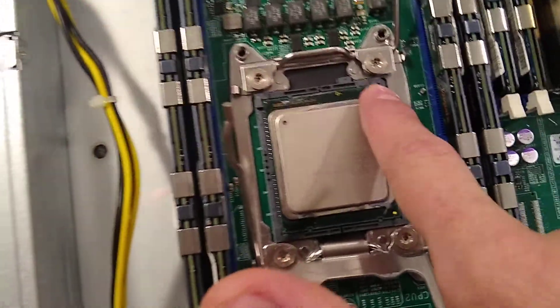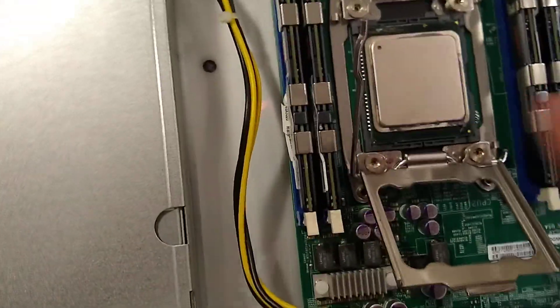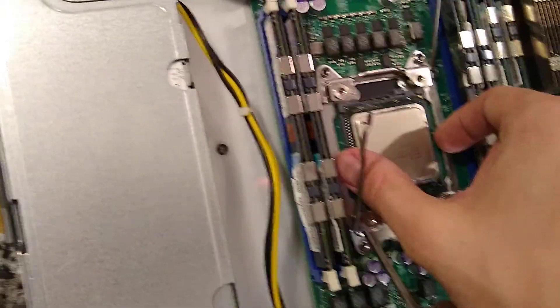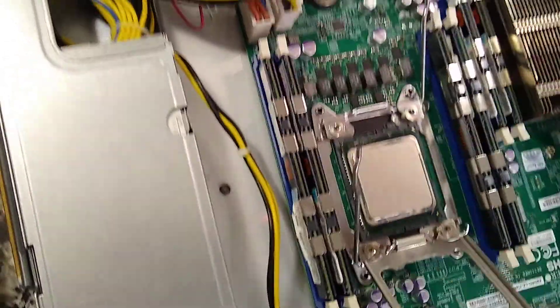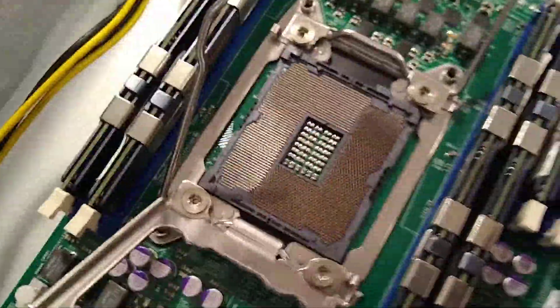If it's a fresh motherboard with no CPU yet, there's a little notch where the plastic is missing - line it up with that. There is not one on the other side, so this is the only way you'll be able to put the CPU into the motherboard. If you force it, you could cause damage. I like to grab it with my two thumbs and pull it out, and you'll see the pins are still good.